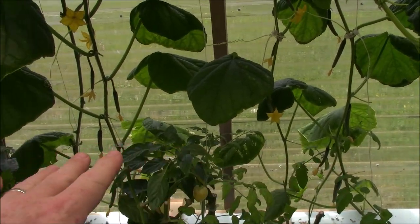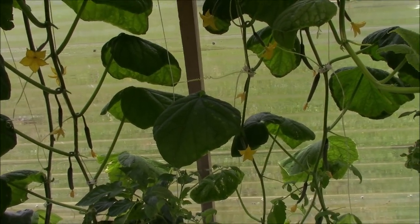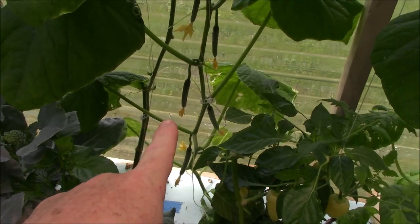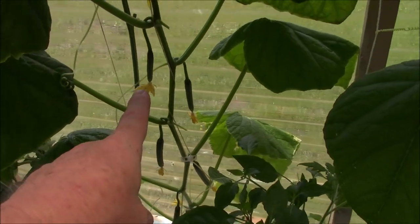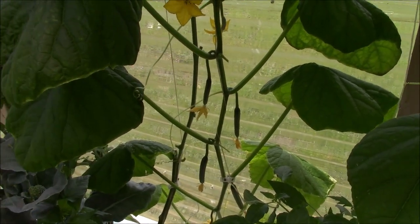I planted three — I just wanted some cucumbers and was going to do the selection this spring, which I'm going to do — but this one is looking very, very promising right here. It's got the length that I want, the uniformity throughout, and it's growing fantastic. One female on each node, all female, no males.